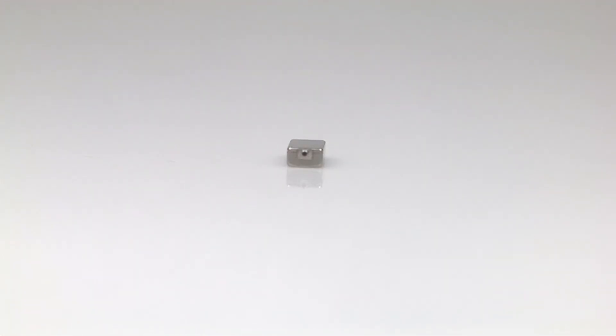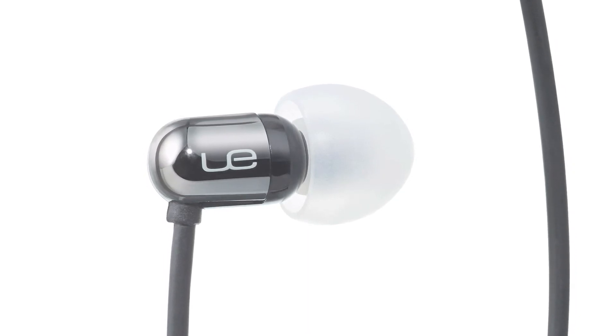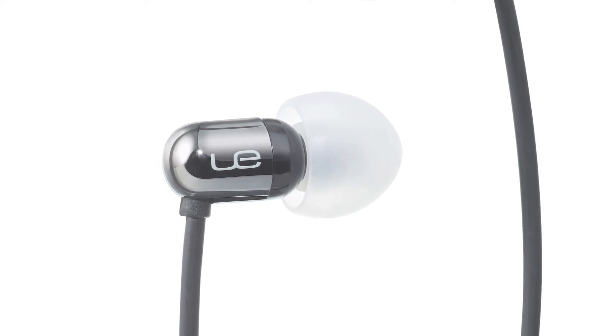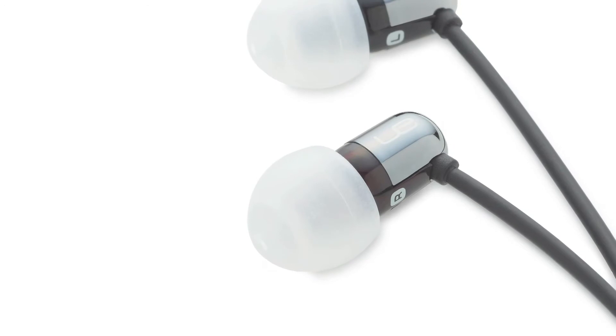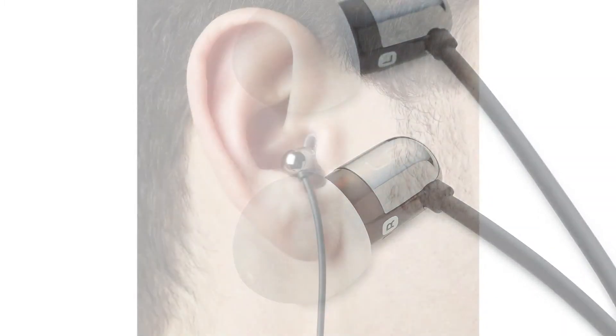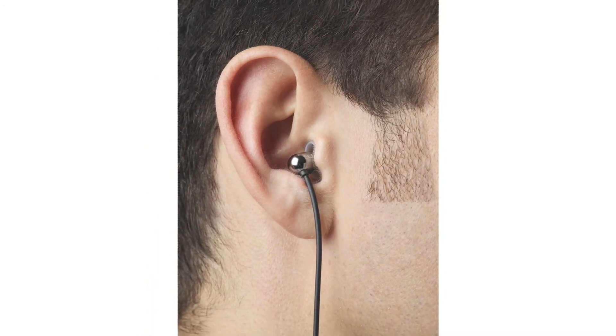In each earphone, we have a custom speaker, and that custom speaker has two different channels. One channel handles the highs and the mid frequencies, and the other channel handles the low frequencies. And because we split the sound into two channels, we can really fine-tune each of those frequencies. So what that means for you as a listener is that you're going to hear every detail, every instrument.